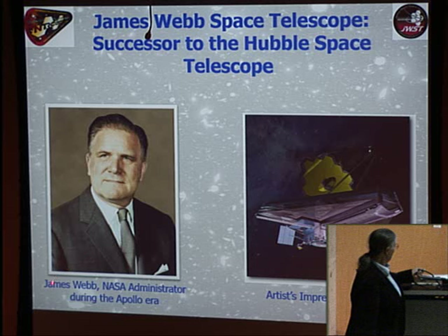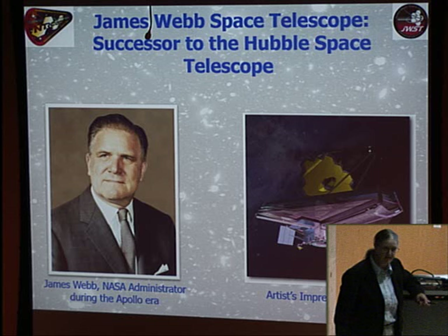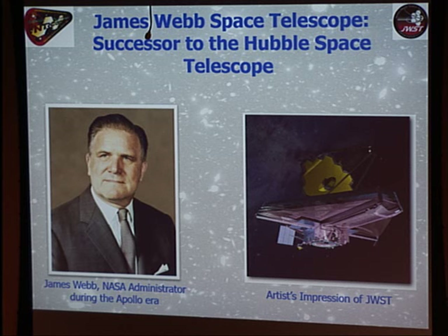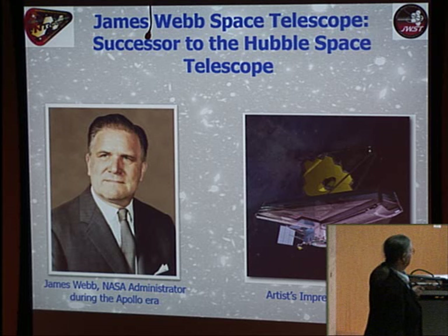The telescope is named after James Webb, who was the NASA administrator during the Apollo era. He was a big proponent of having science done at NASA — not a scientist or engineer, but a lawyer and businessman who got started in government during Harry Truman's day as chief of the budget office. He very much promoted science and tried to make sure the Apollo missions brought back moon rocks, so the mission was named for him.